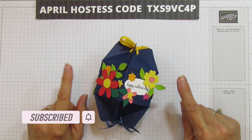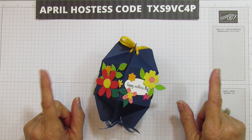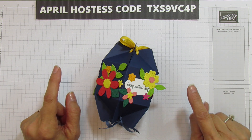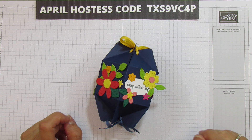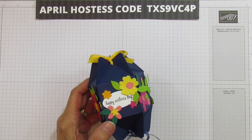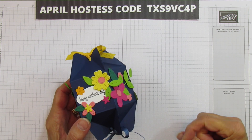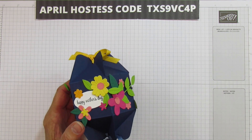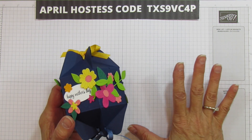I looked yesterday and I was less than 50 away from 30,000 subscribers, and when we hit that, I am going to share a giveaway. So if you haven't subscribed yet, please subscribe and don't forget to hit the bell because I post every Tuesday, Wednesday, and Sunday, and every once in a while I'll throw in another video — it could be Stampin' Up! related, a haul, or another project.